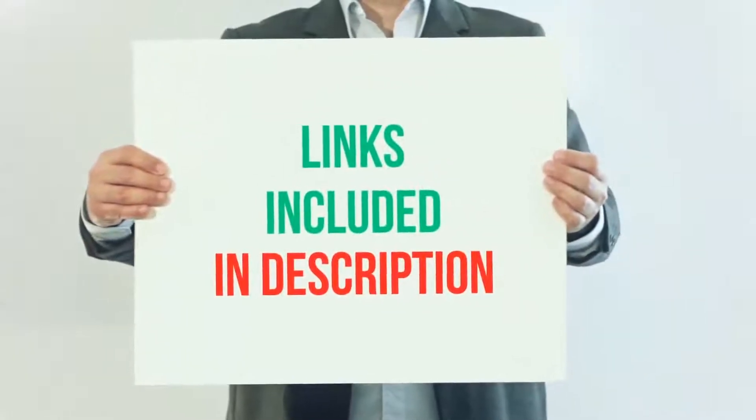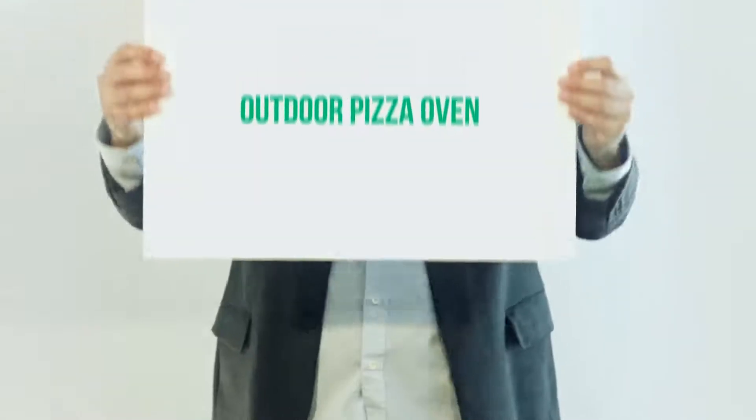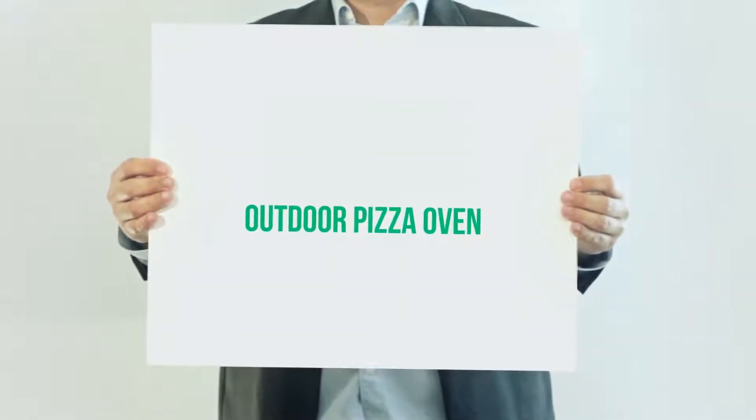For more information and current price, I included this product link in the description. Outdoor Pizza Oven: The Uni 3 is perhaps the most well-known name on our list.